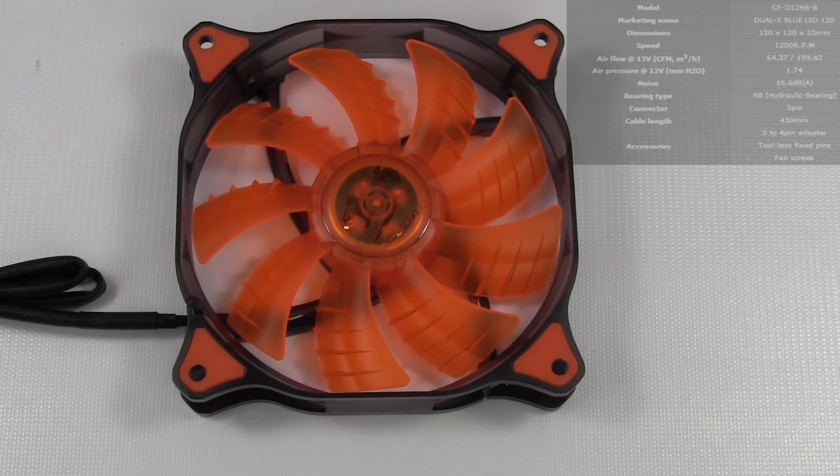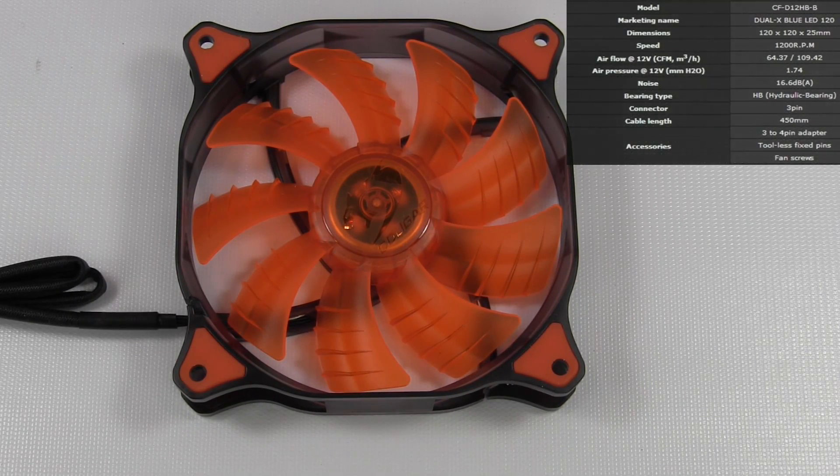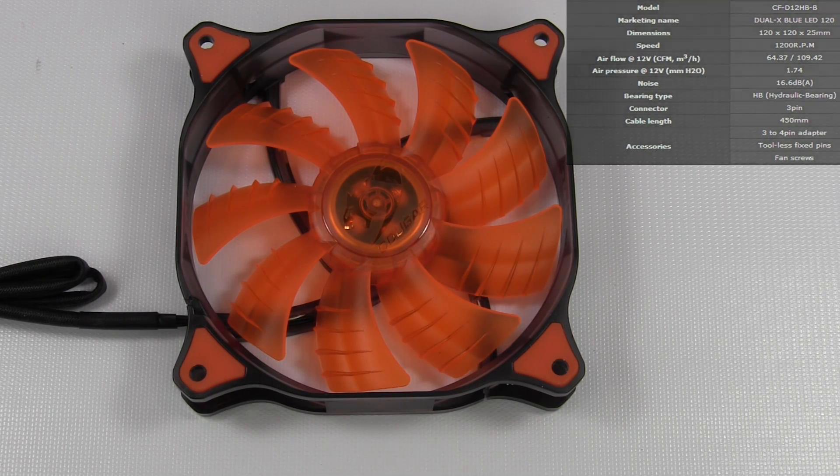For the 120mm fans, they are 1200 RPMs. The airflow is 64.37 CFM. The static pressure is 1.74. The acoustic noise is 16.6 dB, and the cable length is 450 millimeters. It is a three pin fan.